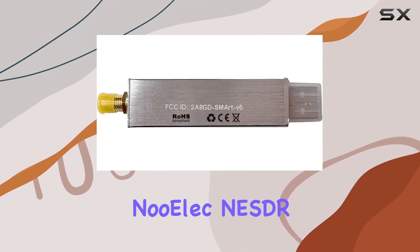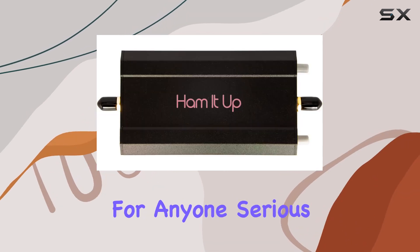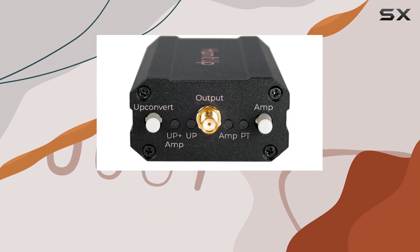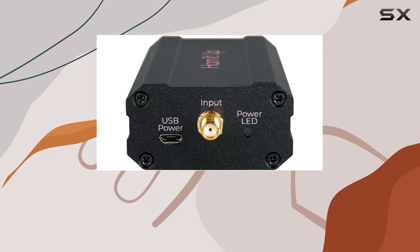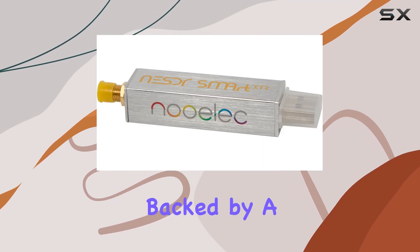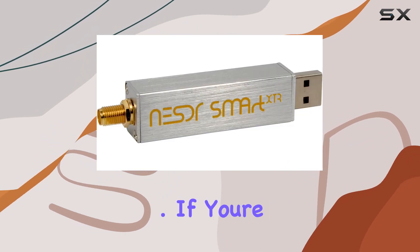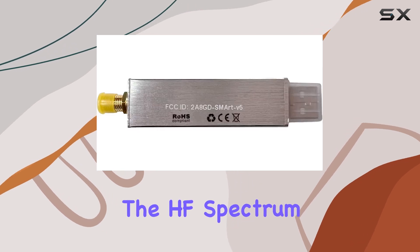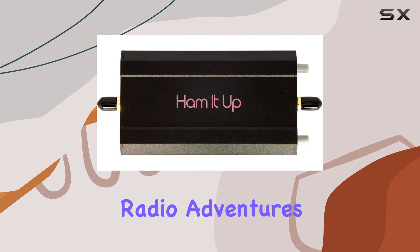In conclusion, the NooElec NESDR Smart XDR HF Bundle is a standout choice for anyone serious about HF exploration in the realm of software-defined radio. With robust performance, thoughtful design, and comprehensive accessories, it caters to both newcomers and experienced users alike. Backed by a solid warranty and responsive technical support, if you're ready to elevate your SDR experience and delve into the HF spectrum with confidence, this bundle is your gateway to exceptional radio adventures.